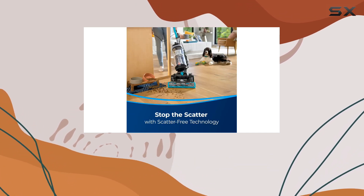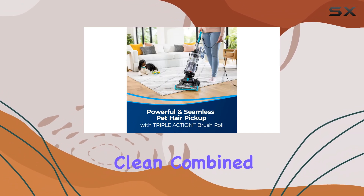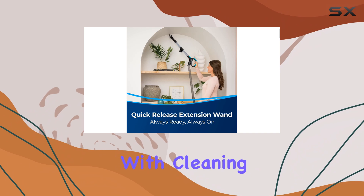One of the standout features is the triple action brush roll, which effectively picks up pet hair and debris, ensuring a deep clean. Combined with the scatter-free technology, you can say goodbye to the mess often associated with cleaning pet hair.